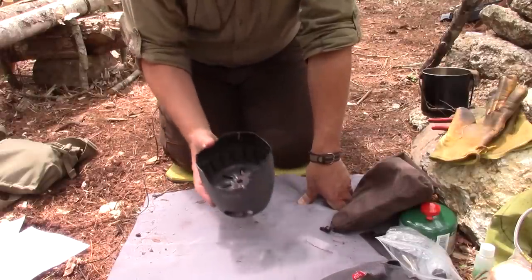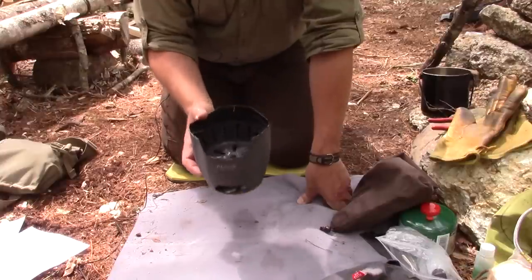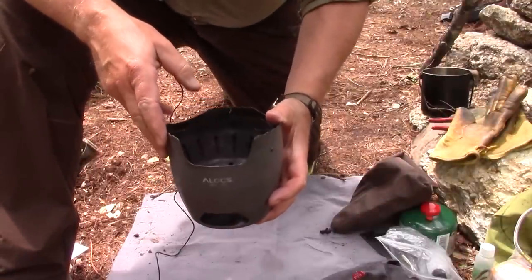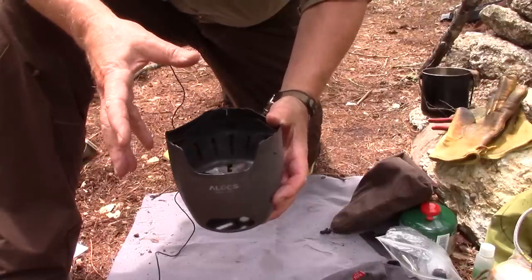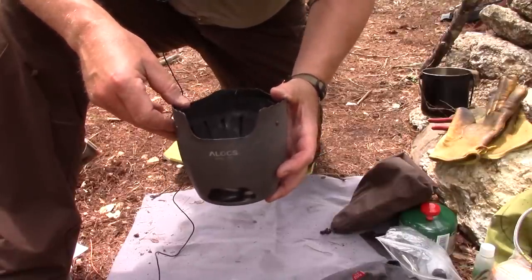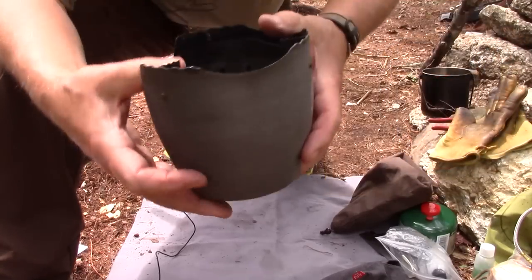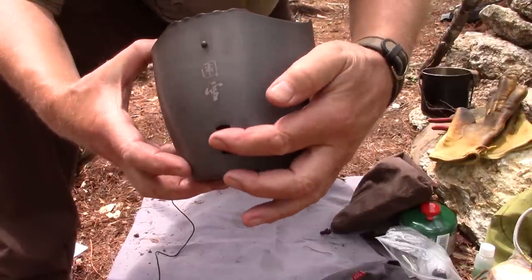I'll give you some statistics, tell you how it's intended to be used, how I've used it, and what I've added to give it even more versatility. Based on an ancient Chinese or Asian charcoal burner design — usually made with clay and looking very much like this — the exterior is anodized aluminum.